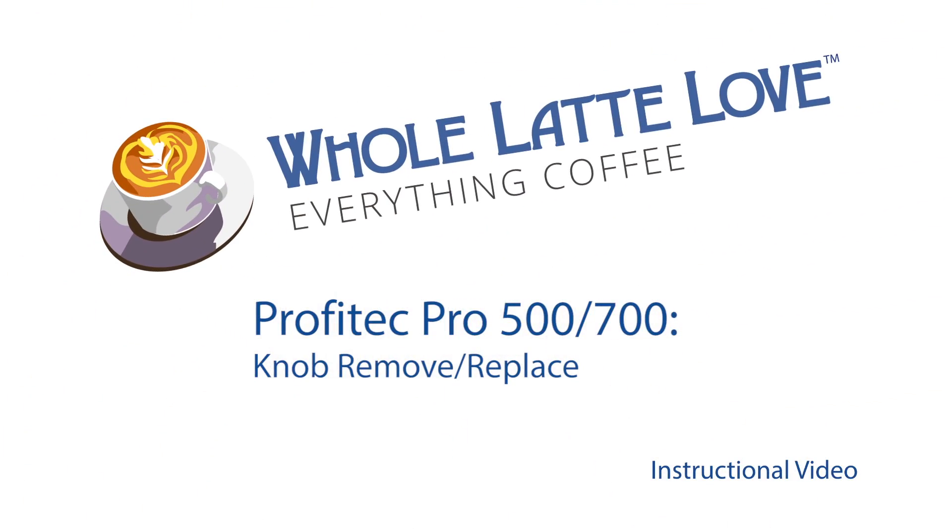It's time to learn, repair, and maintain everything coffee. Instructional videos brought to you by Wholelattelove.com.